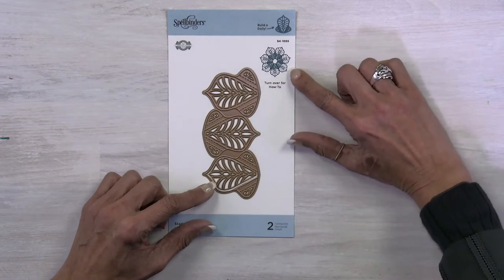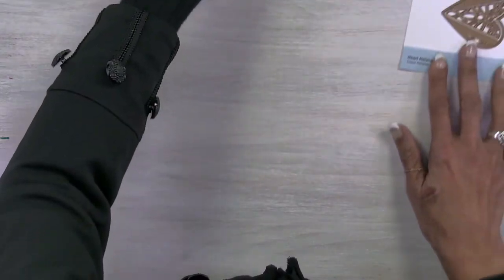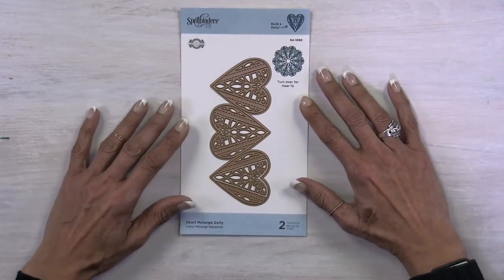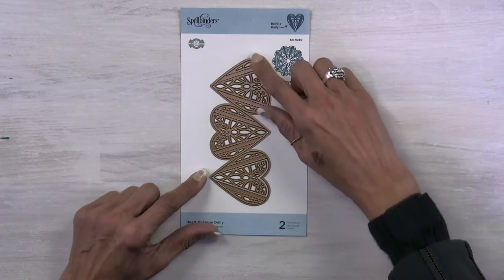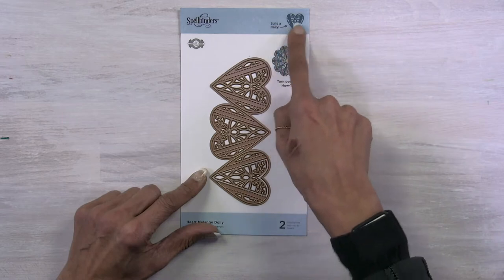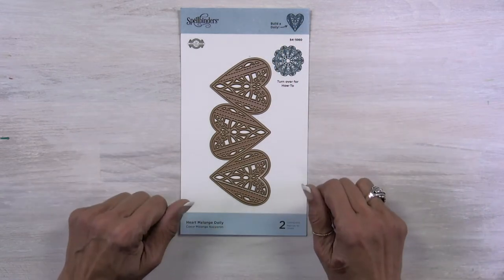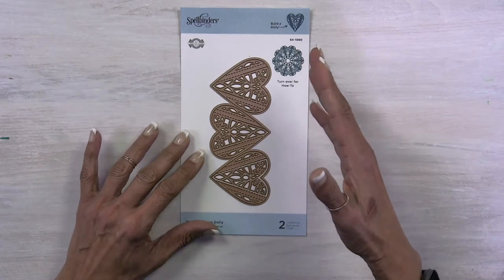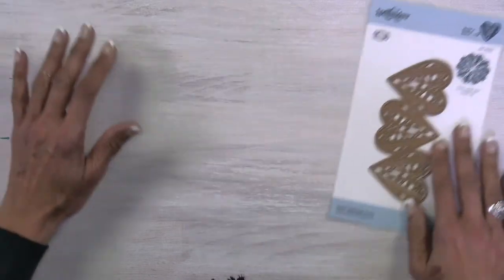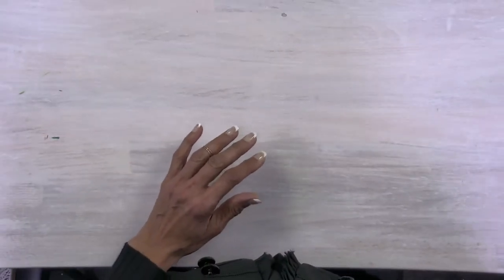You can tell with this one doily you'll need to run it three times. Last but not least, we have the Heart Melange Doily — it's just got this little heart-shaped piece but it yields a beautiful doily. They all three look different, and I wanted to show those to you before we actually jump into putting one together.